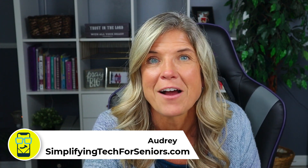Hey everyone, it's Audrey with SimplifyingTechForSeniors.com. This is one of the first videos in a series for the Amazon Echo Show. We're starting at the very beginning, going over the basics of getting it set up, and then in future videos we're going to dive into your settings and everything that it can do for you.